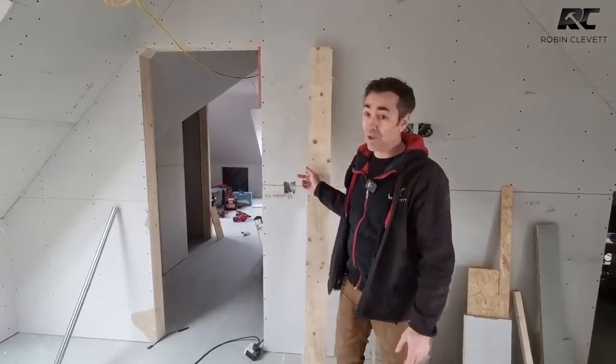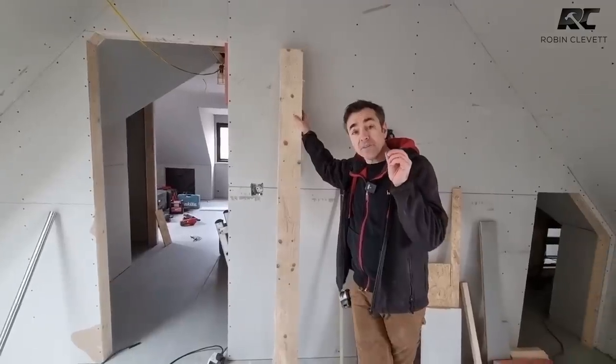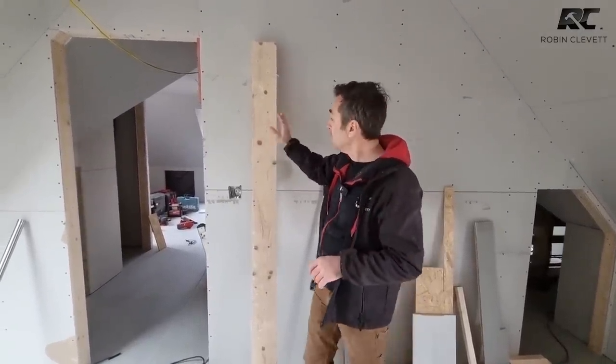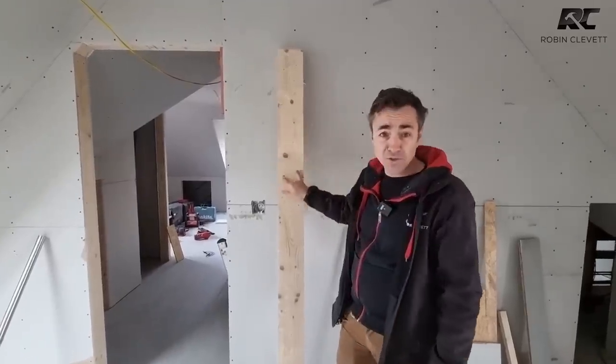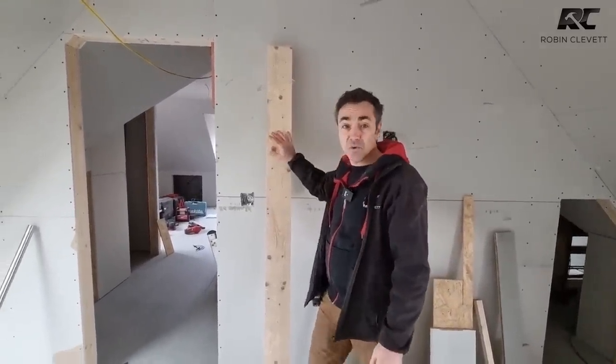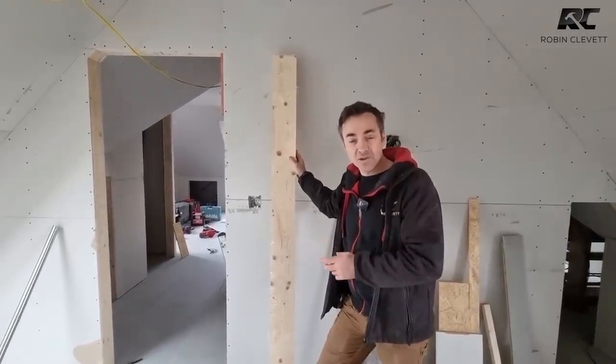I'm talking in Imperial because basically that's how we talk about door linings. Standard door lining kits used to be four and a quarter inches or five and a quarter inches. Four and a quarter inches was for a three by two stud wall or a three inch block, and five and a quarter inches was for a four inch stud wall or a four inch block.